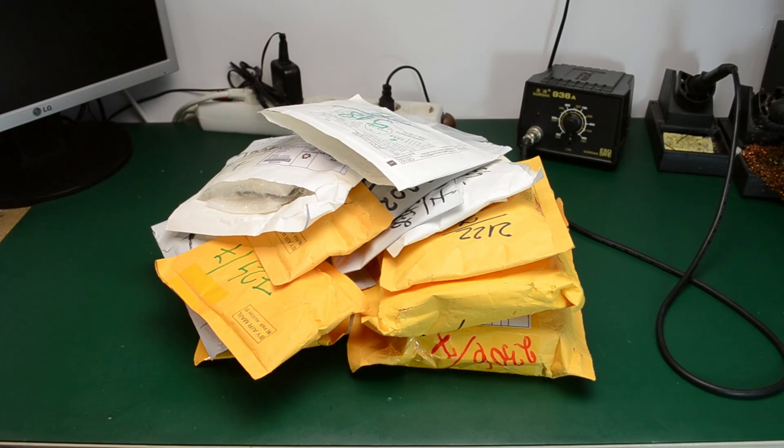Hi and welcome to a new 'in the mail' episode. This time I'm starting behind the camera and as you can see right here on the bench, I have a pile of mail items that are waiting to be opened.